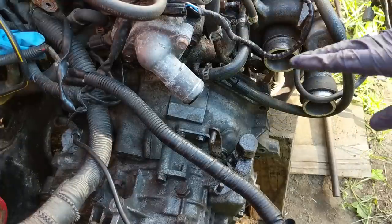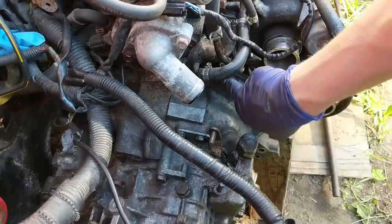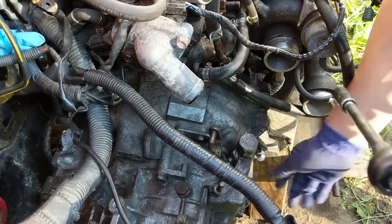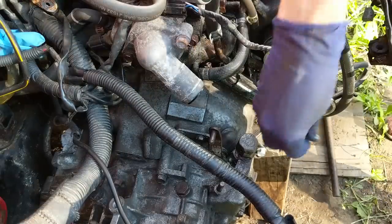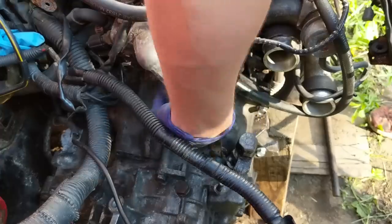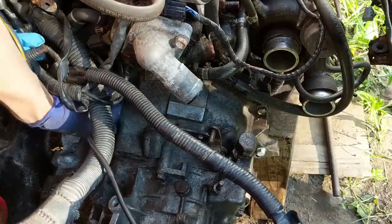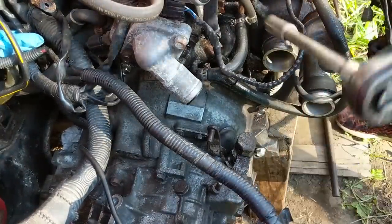I'm going to put these bolts in fairly tight for now and torque them down once I have a motor mount in. The bolt order is V, U, Y, U, and then Q comes in from the other side. Starting with bolt V — these are all 14 millimeter caps, this one goes in through the dowel. Then bolt U, then bolt Y with the little cone on it, which goes directly below the water neck, and then the other bolt U.